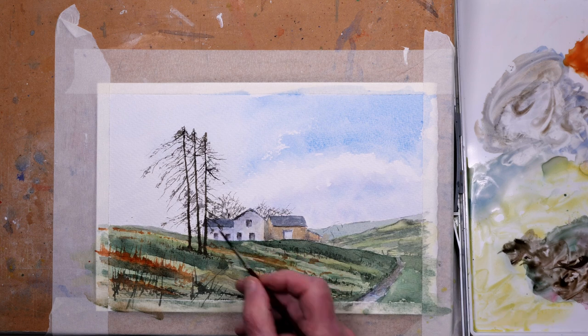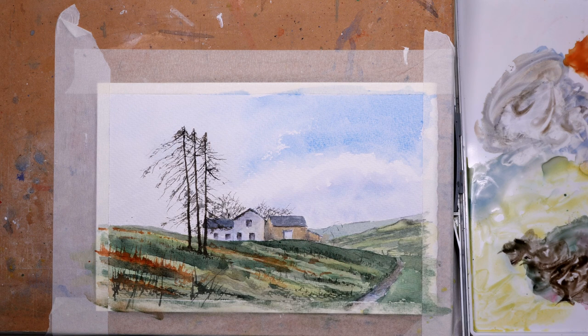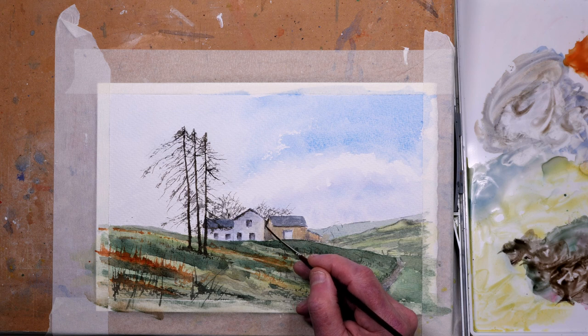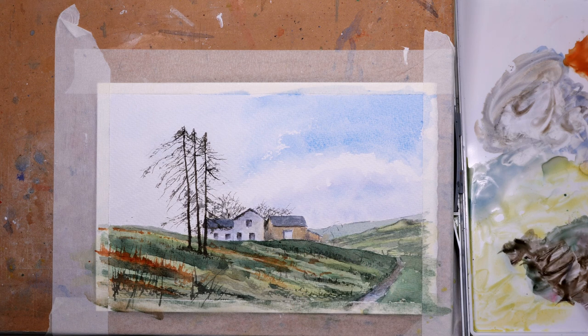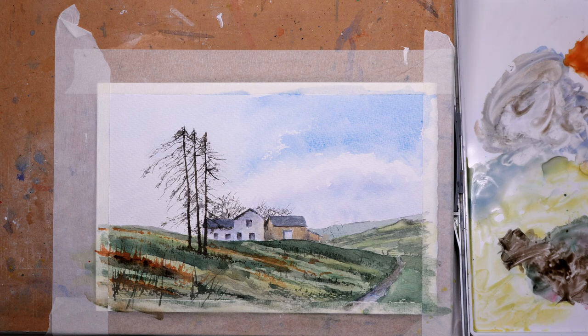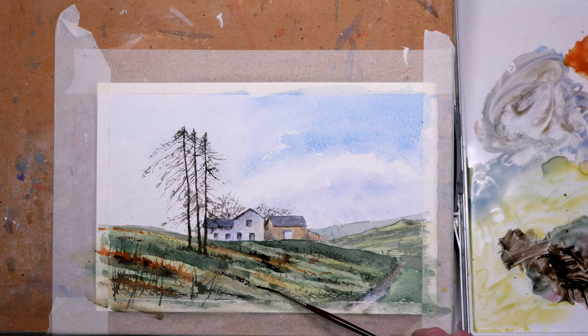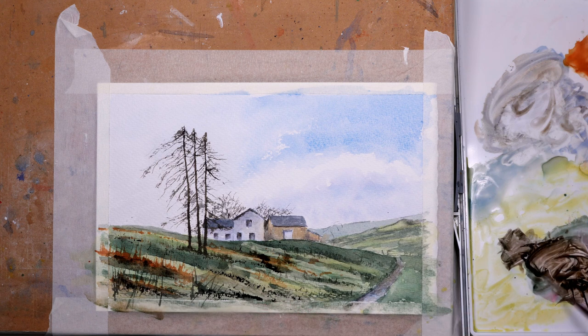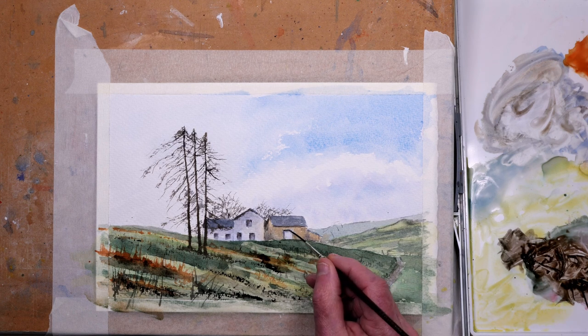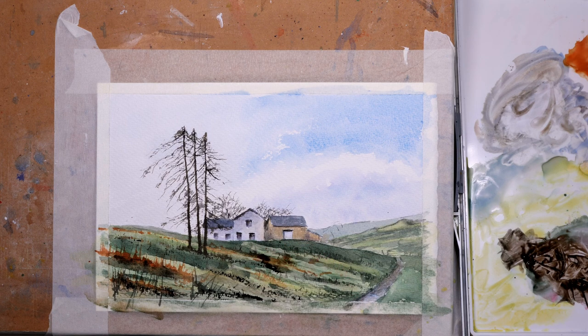Now I'm just adding some darker shadows under the eaves of those roofs — it just brings the painting together. And just down the side of the farmhouse I want to make sure I leave a little bit of light showing at the top of the barn; it helps define the shape of the building. Using the side of the rigger with these darks — the minute you start putting the darkest darks in, the whole thing stops being ugly and becomes the painting that you want it to be. Just a little bit more detail on the buildings to help define them better.